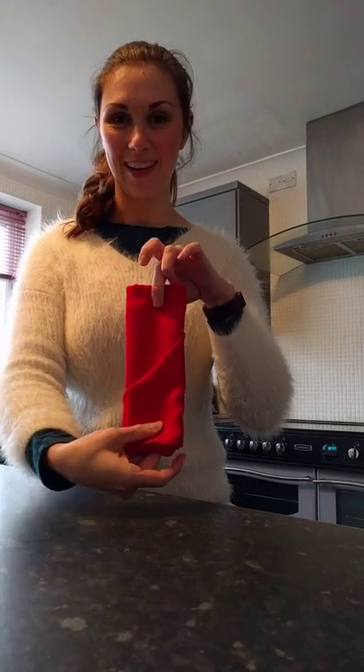And then when we turn it round, you have your napkin that will place the silver in. Just to make it extra jazzy, I've got my little napkin rings — my little diamond ones — and they're really pretty.